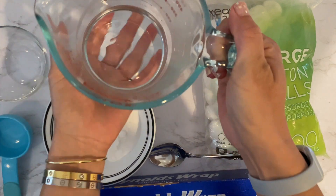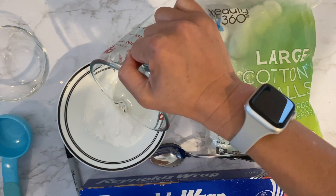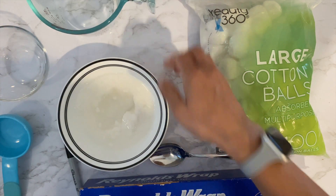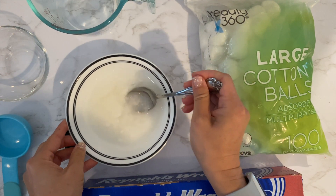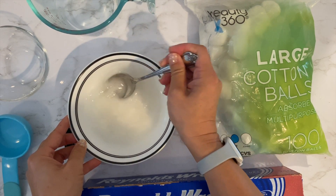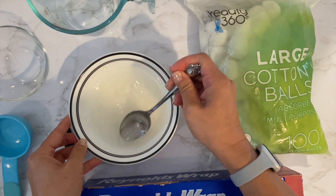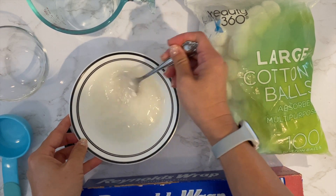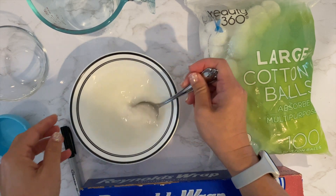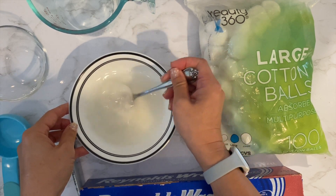And then half a cup of warm water. It should be warm so that the sugar melts and dissolves. Just dump it in. We're going to mix it up and try to get the sugar and the borax to dissolve as much as you can. No worries if it's a little cloudy or a little chunky — it's fine. Just stir it up for maybe a minute.